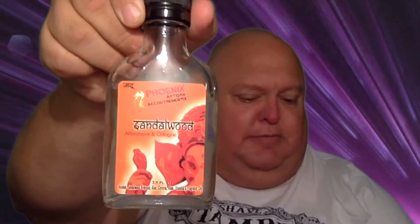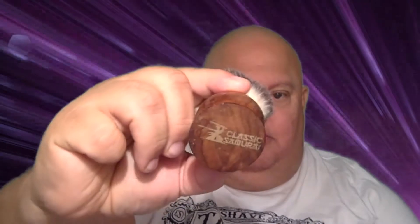And then I also have, to pair with it, Phoenix Artisan Accoutrements Sandalwood Aftershave and Cologne. So I'll be using that today. I'll also be using my lovely Classic Samurai brush. Classic Samurai. Yes. Very nice. And it's all going to be famously fabulous.